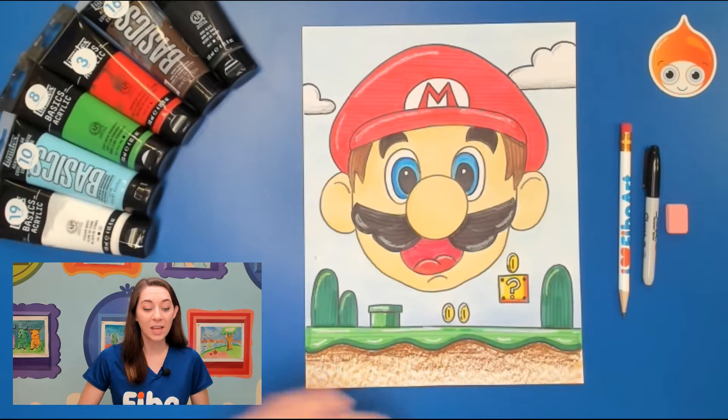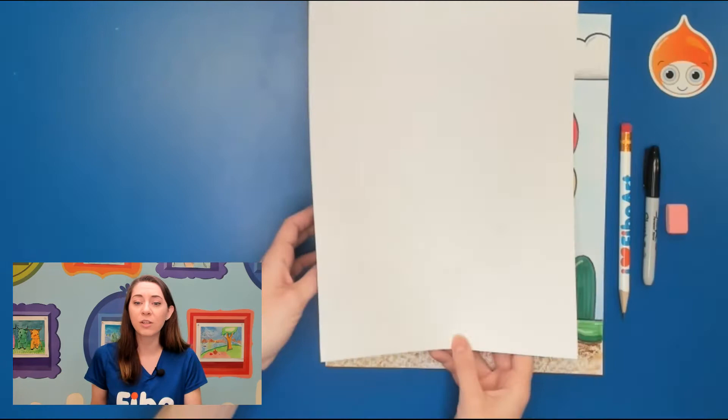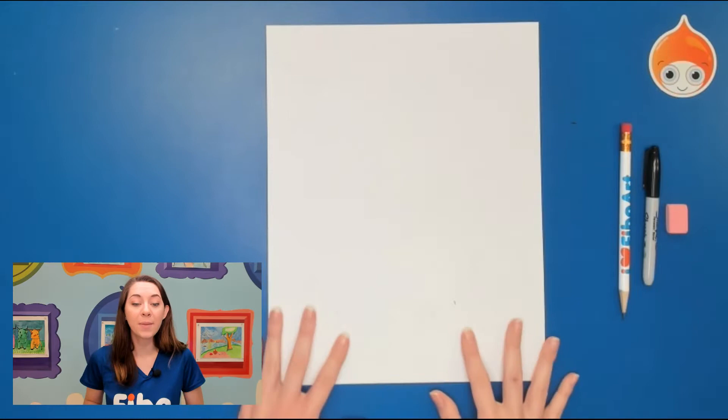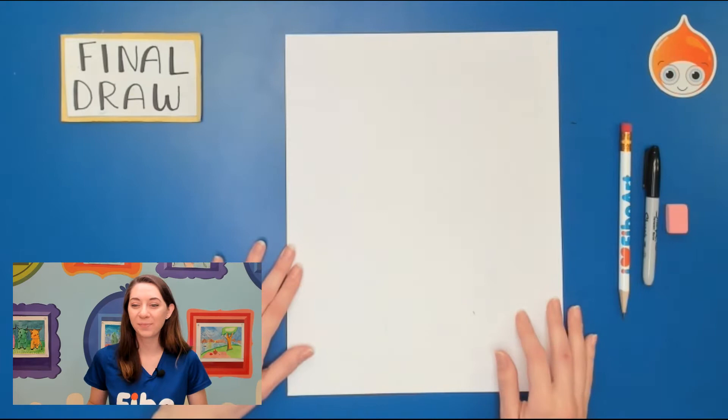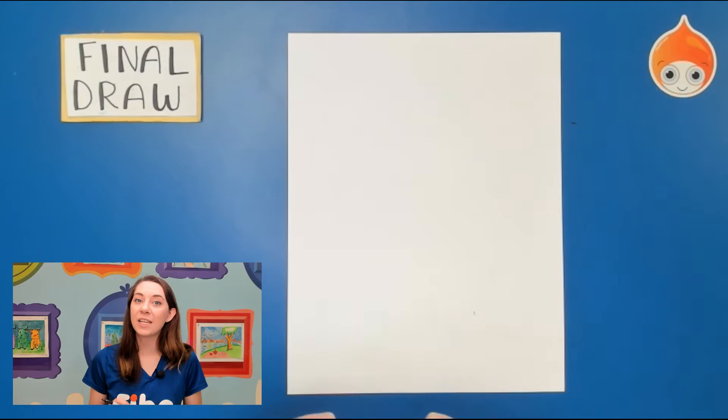The first thing we're going to do is our drawing. We need to think about what paper we're going to draw on. If you're using acrylic paint you'll want really thick paper or even a canvas. If you're using everyday materials you can use whatever paper you have. Go ahead and turn your paper up and down, vertical. Everyone make sure to use your pencil today, but I will use my sharpie so you're able to see all the lines that we draw.